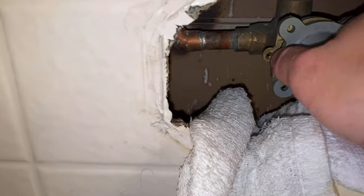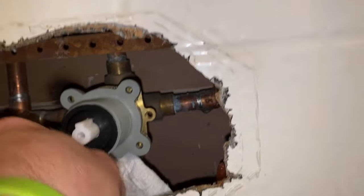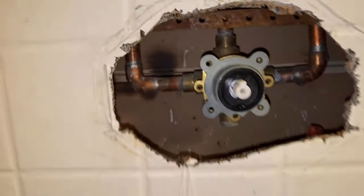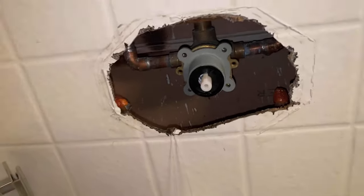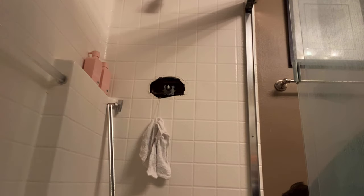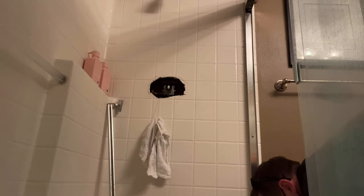After flushing the valve body, go ahead and stick your cartridge in. If your plumbing is correct — hot on the left, cold on the right — those vampire teeth are going to be facing downward, those two little prongs. If the plumbing is backwards with cold on the left and hot on the right, the vampire teeth will face upward — you'll just have to flip the cartridge over. Once the cartridge is in, take the plate with the four holes and place that back over the cartridge.